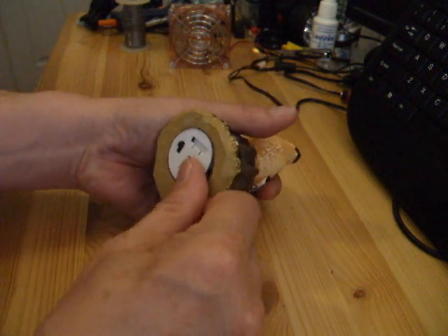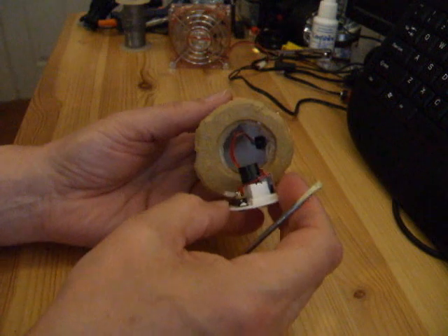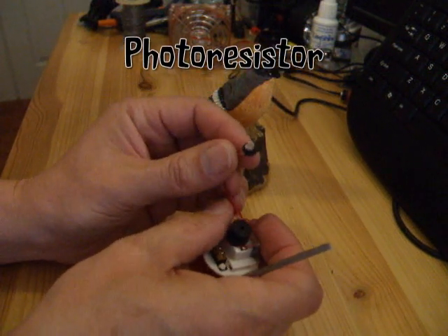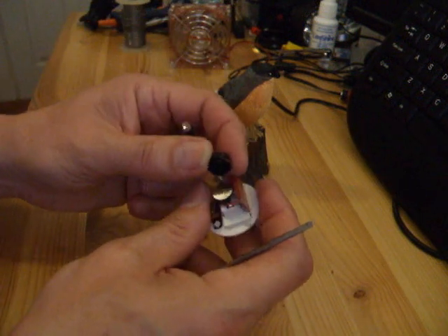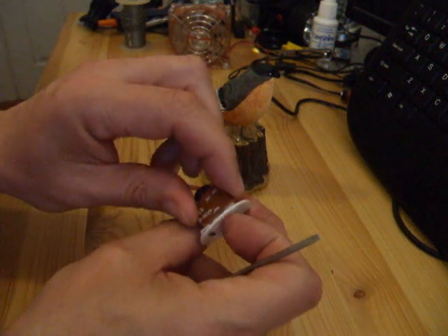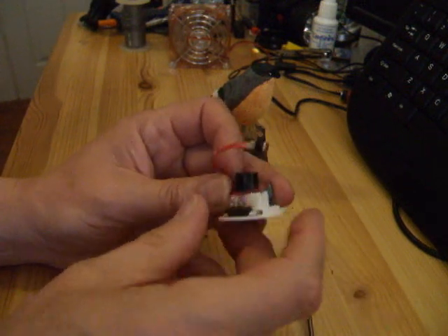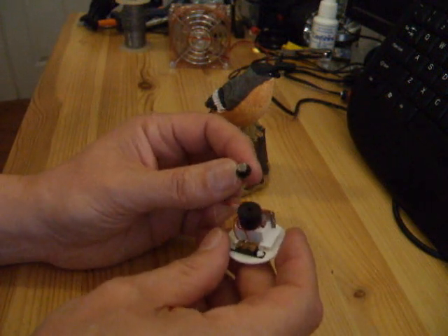Take it apart, leave that bit out that's hot glued in place. And that's the little light sensor — or motion sensor, well, light sensor really. That's the speaker, and that's the circuit board. And an on-off switch. I'll do some close-ups so you can see them better when I actually video this.